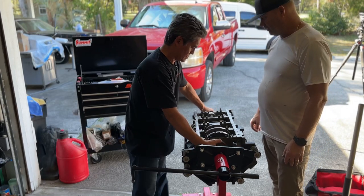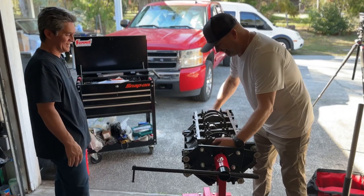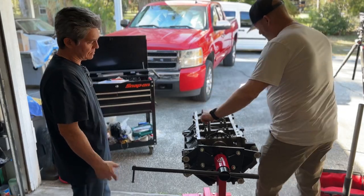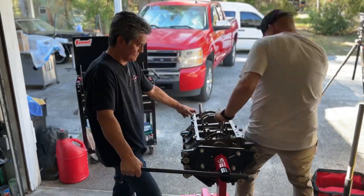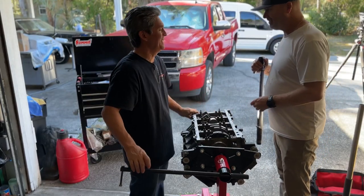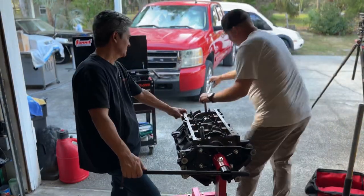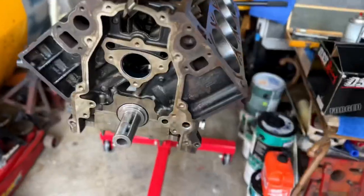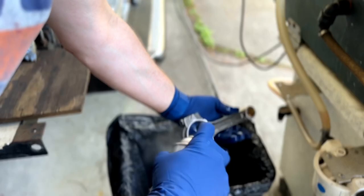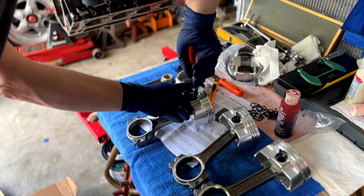I didn't record everything because I'm kind of new to making full videos. But it was really nice to have that motor just turn so smoothly. Mike was messing with me acting like the motor wasn't turning right — he's a little joker. Mike's attention to detail is incredible.